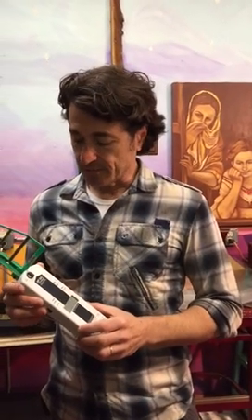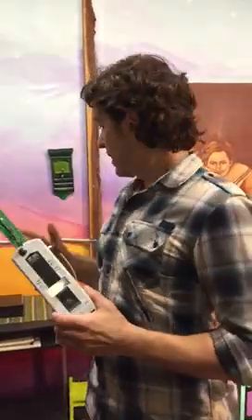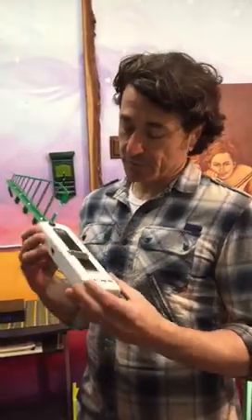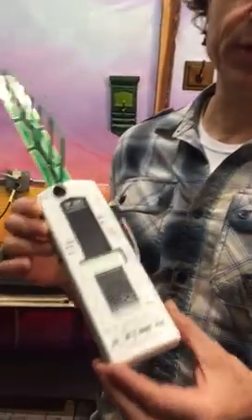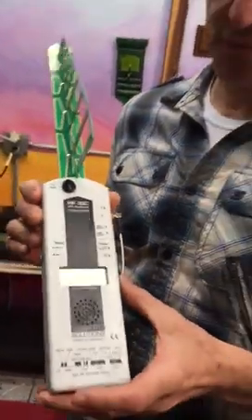Hello everybody, my name is Baruch and I would like to make a very quick demonstration to show you how much harmful radiation your Wi-Fi router emits. I'm going to use this very powerful meter that's going to show you this DMF, which stands for Electromagnetic Frequency Radiation. It's going to show us the measurement.